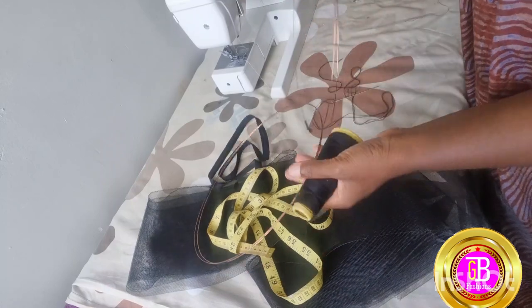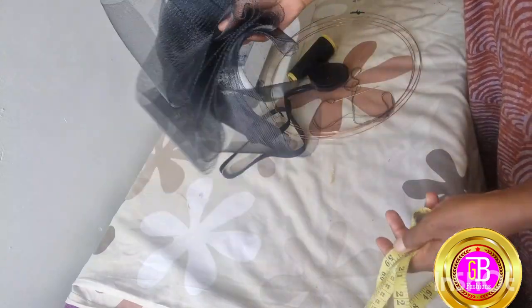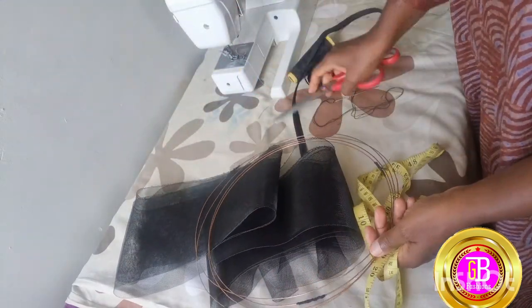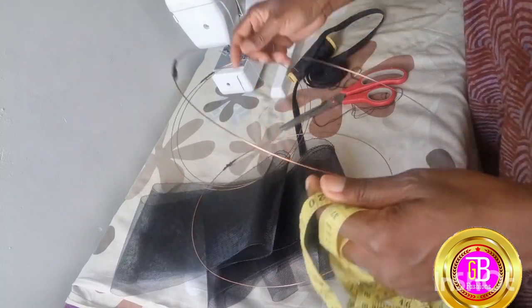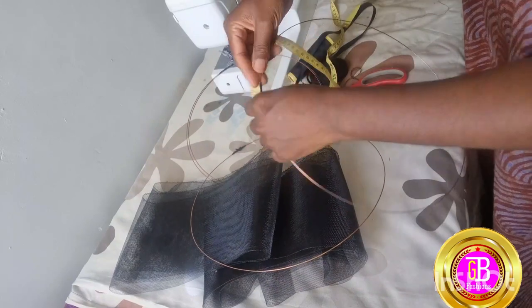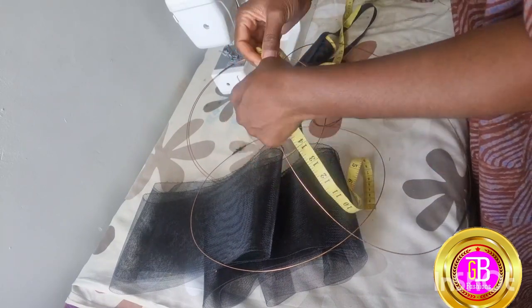You will need crinoline, wires, binding, your tape measure, thread, scissors, and of course your sewing machine. I have already cut the wires into the sizes that I want, depending on how big you want the fascinator or the hat.